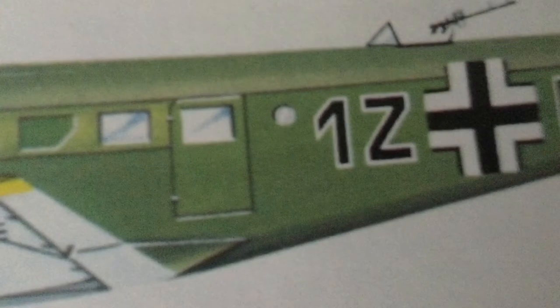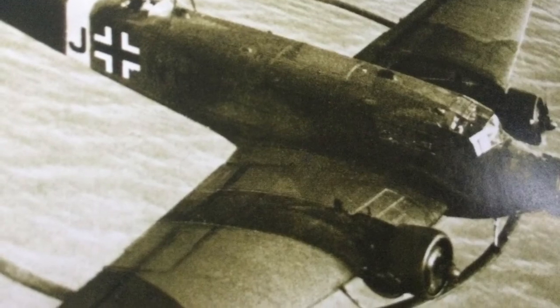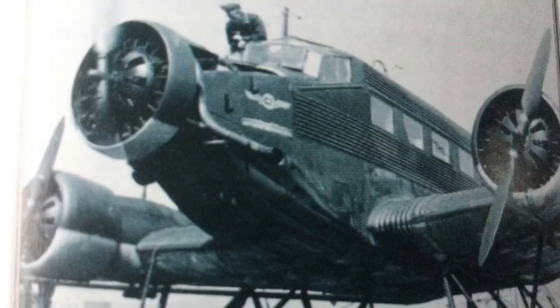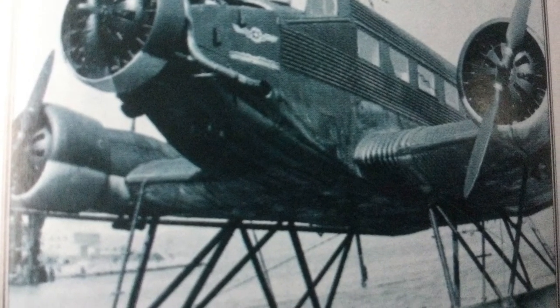It had three BMW engines, which are the same as used on the BV-141 asymmetric reconnaissance aircraft. The aircraft was used by the paramilitary divisions of the Nazi Air Force, and also the Army divisions too. It was a very rugged aircraft, and also very reliable due to its three engines. Its Allied counterpart was the DC-3.